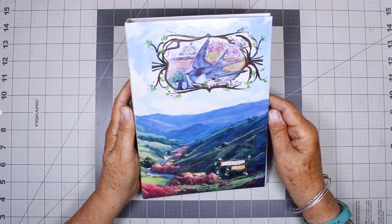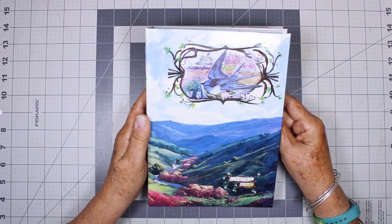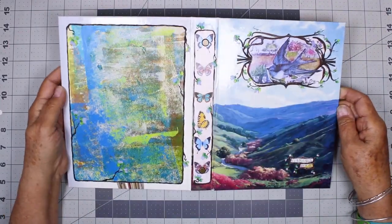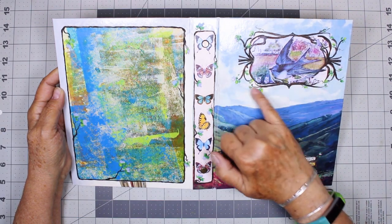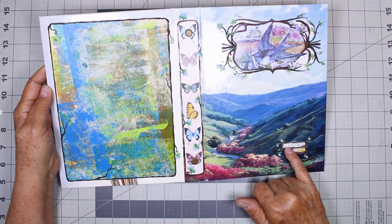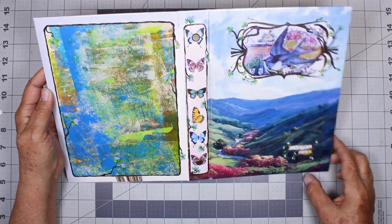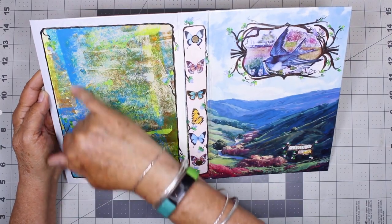Hi, this is Kris. Today I'm going to be working on the inside of my new garden journal. I thought I would show you first how I finished the cover. I continued the theme of vines that were on the original artwork and extended them out and put little flowers. I found the words 'garden book' and I put little decoration around that too, and around the spine with the butterflies and around the back cover.